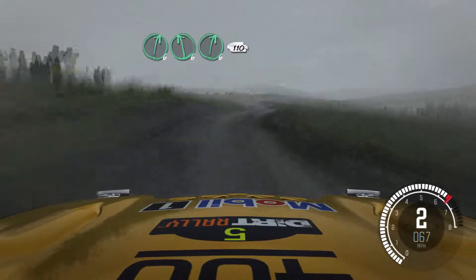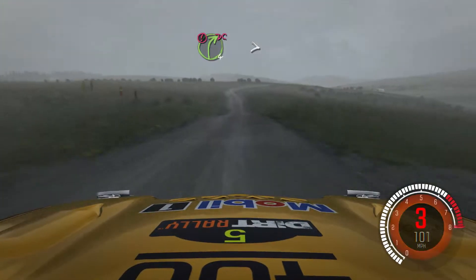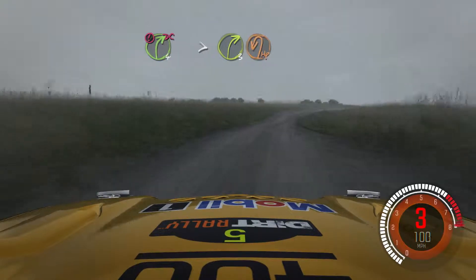110 through dip. Portion right 4 long, don't cut, tightens to 3. Over crest. Immediate turn half and left.